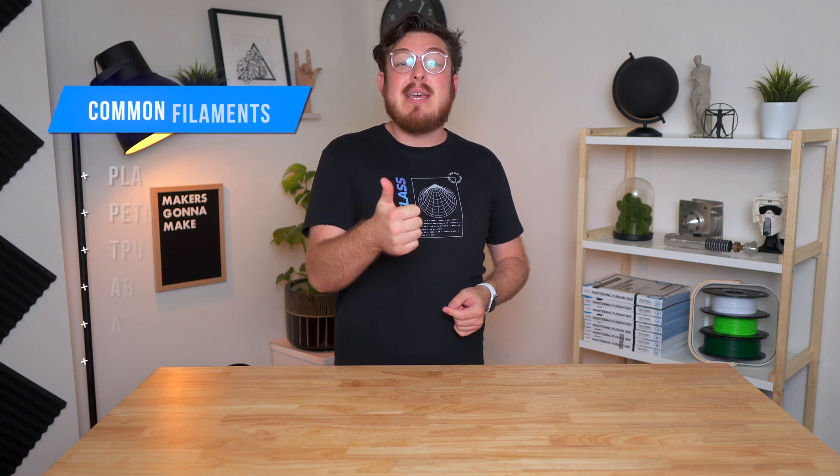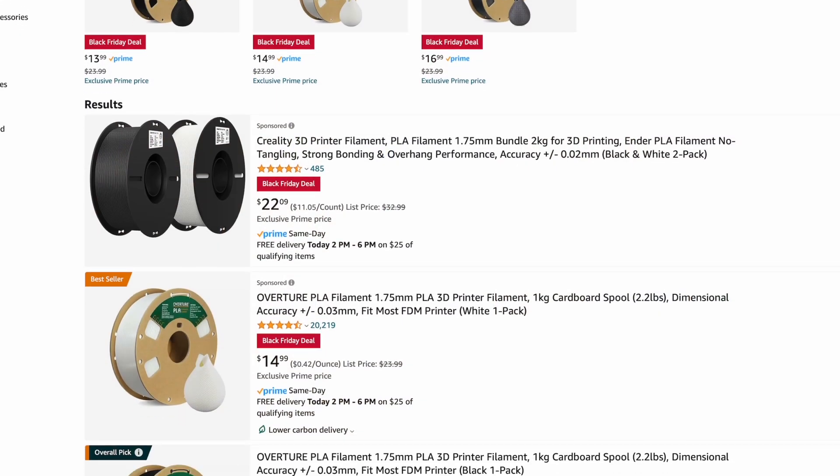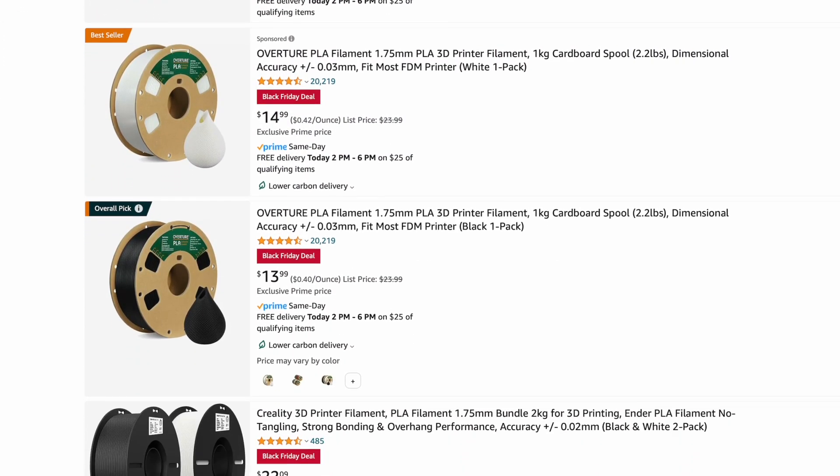Almost every type of plastic you can think of can probably be 3D printed, but the most common ones in the 3D printing community are PLA, PETG, and TPU. PLA, or Polylactic Acid, is the most beginner-friendly material you should get started with. It's relatively inexpensive — about $25 per kilogram — comes in almost every colour and sheen you can imagine, needs no extra setup from your printer, and the default slicer settings are usually perfectly fine.